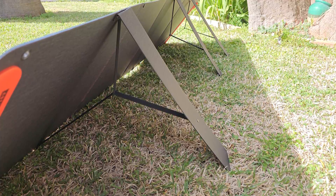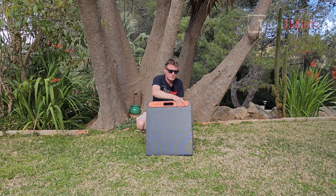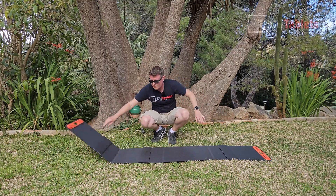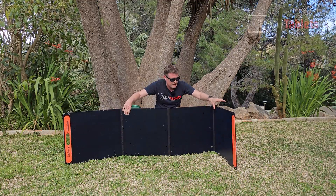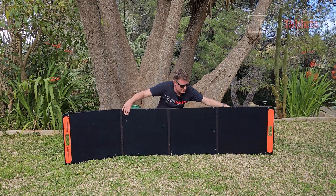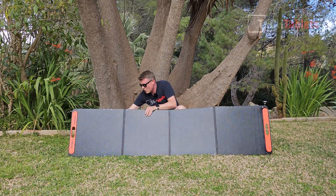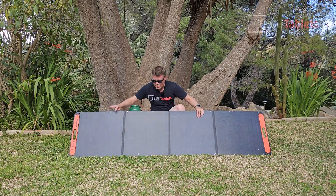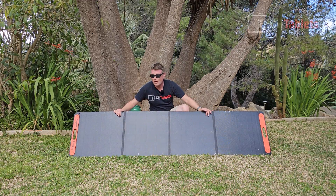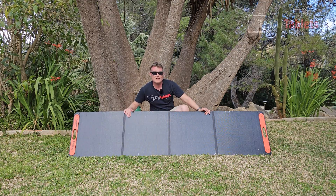To set it up you open it up — it's easier to spread it out on the ground first and then lift it up and extend the three legs at the back. Now the panel is set up and I'll check what wattage this 200-watt panel can generate on a day like today.